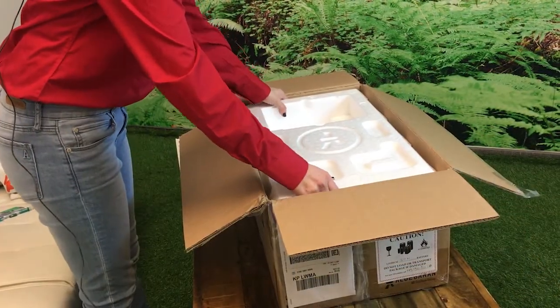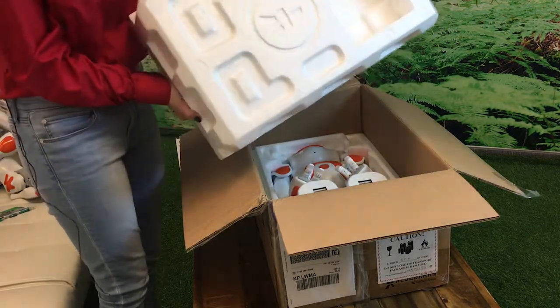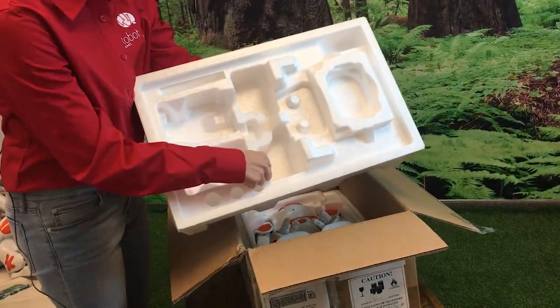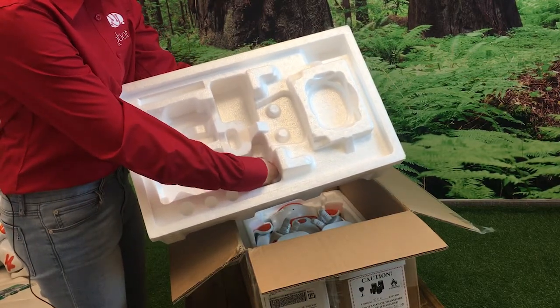Carefully remove the styrofoam from the box. This styrofoam may look disposable but it's a very important part of keeping the NOW safe for travel and storage. Notice these two holes — this is where the NOW's hands go so that when they're stored, their fingers don't break.